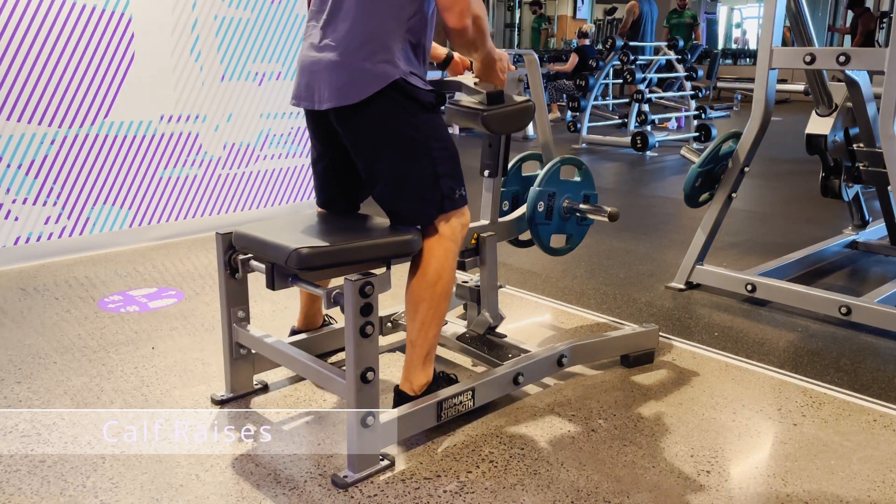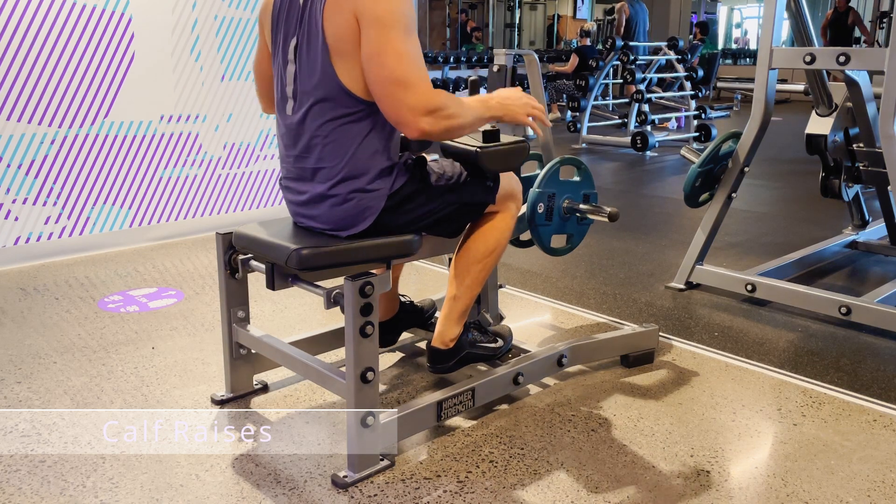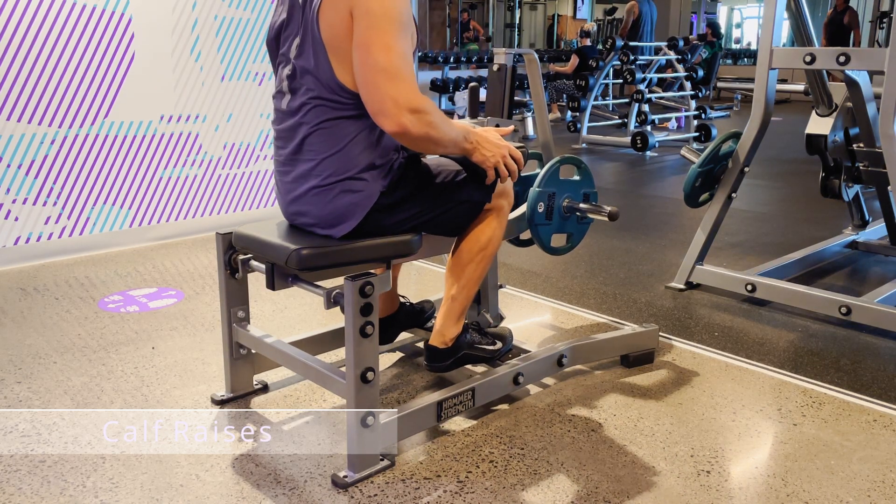Here is the calf raise machine. Start by taking a seat with your desired weight in place, put the balls of your feet on the platforms, and lower the pads onto your knees.